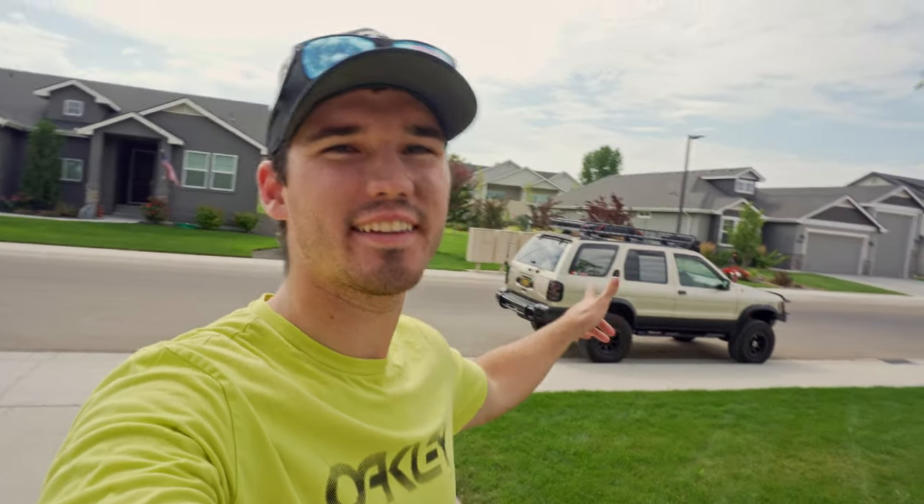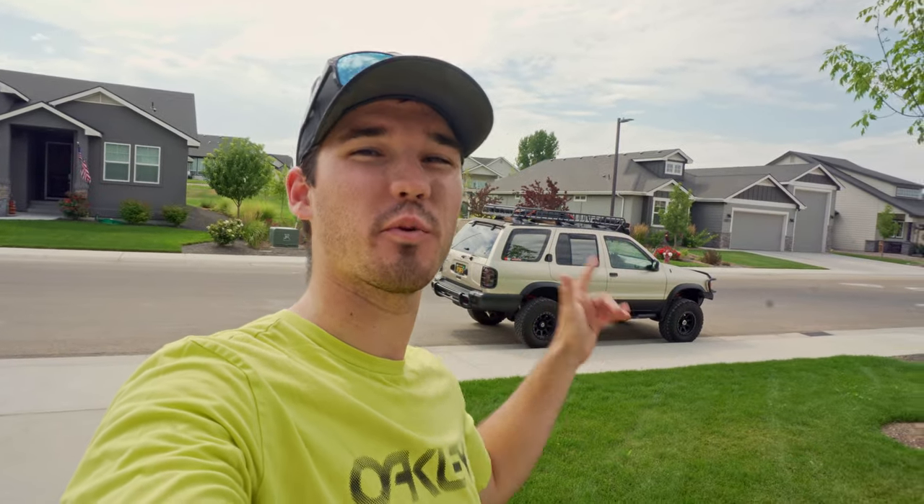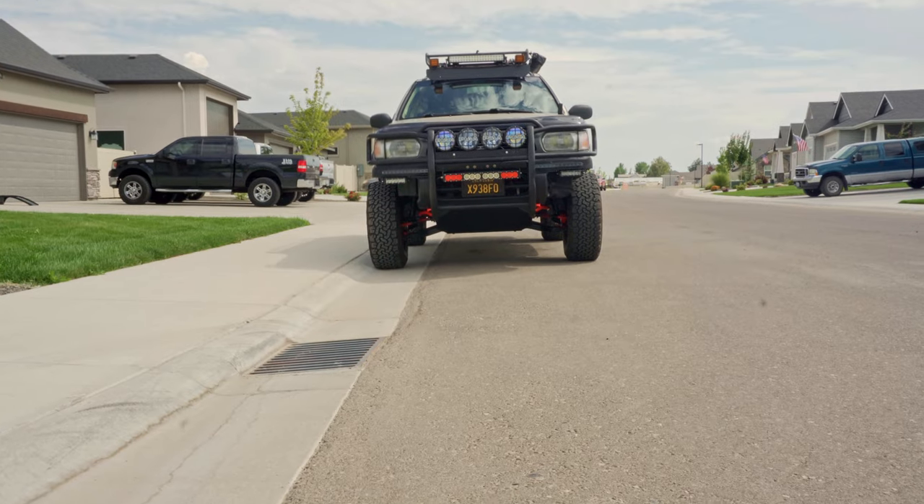Hey guys, I'm Tyler. Today we've got Ricky's 1996 R50 Pathfinder with a subframe drop. Let's get right into it. Here she is.